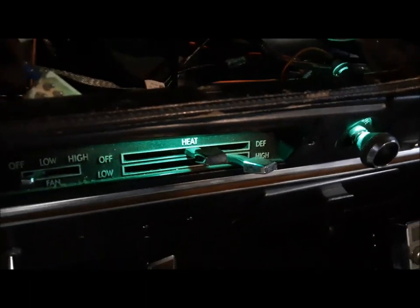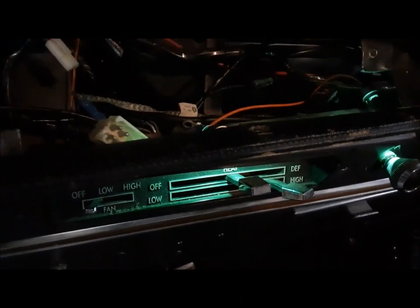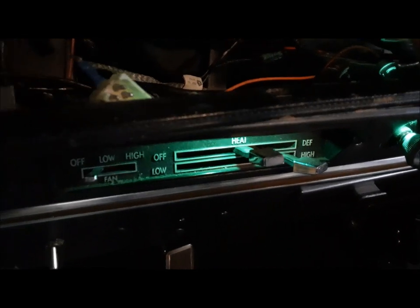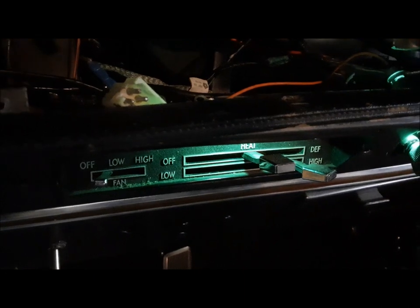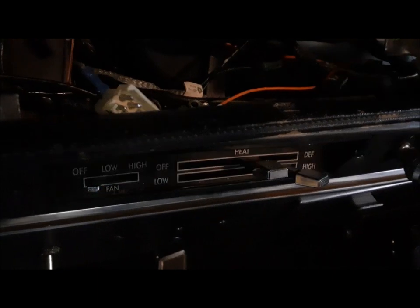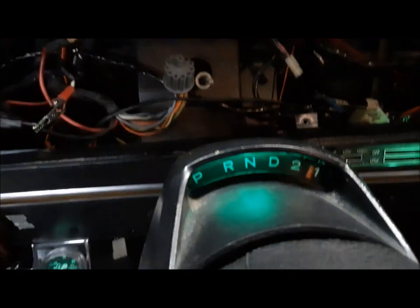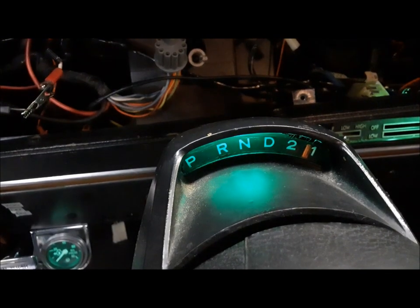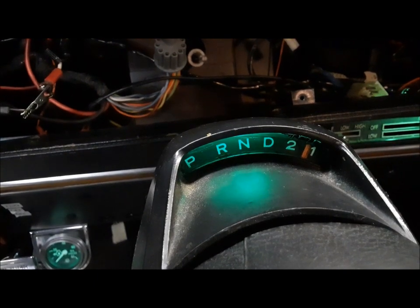We're always learning. I said to myself: I could hardly turn the headlight switch at all and the dash lights would go out. I thought the rheostat in this thing is no good. So it's hard to tell here, but I changed the headlight switch and now we can dim the dash lights with the dimmer switch.